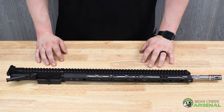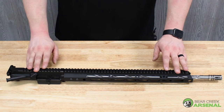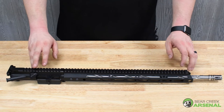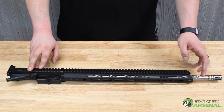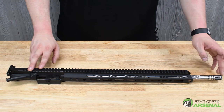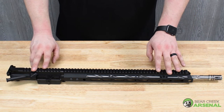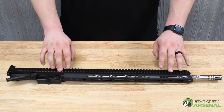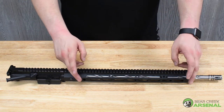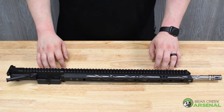Hey guys, it's Nick from BCA. Today we're going to be talking about our 20-inch .223 Wylde upper assembly. This particular model has the 20-inch spiral fluted barrel with a 1-9 twist rate. It comes standard with the A2 flash hider and a 17-inch M-Lock handguard. This is our Gen 3 model, so you have the ambidextrous sling point attachments. It's being pushed by a rifle-length gas system.